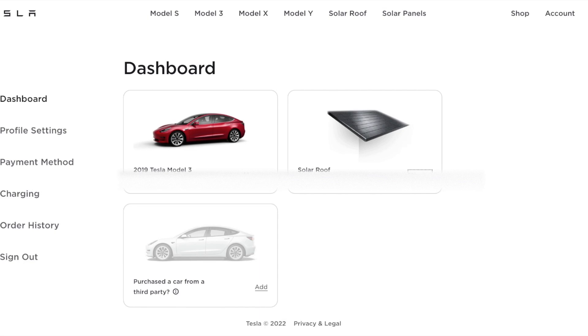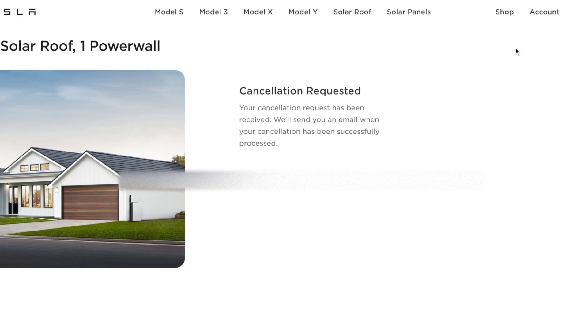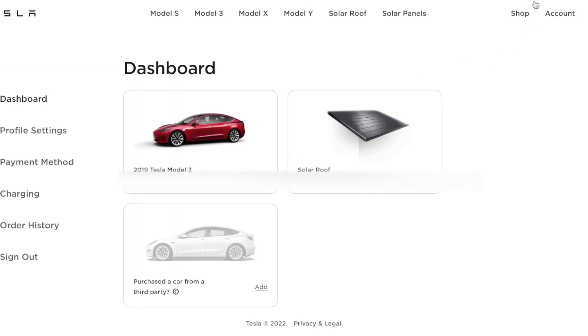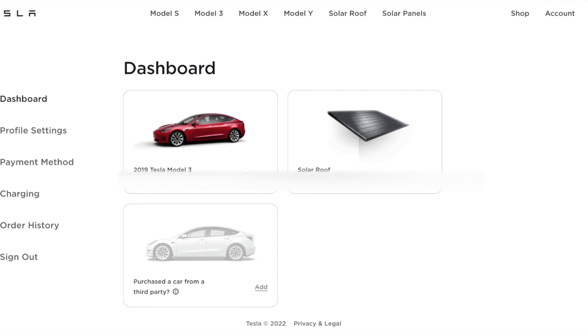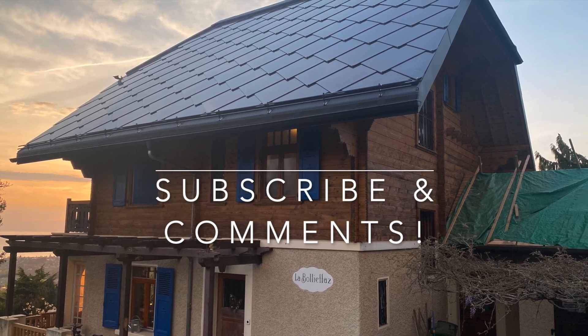I'm really thankful to Tesla for that. I still think the solar roof tiles are a perfect choice for me — it looks great and I'm super happy it's done. Thanks for watching, stay tuned for further improvements, and I'm happy to hear your comments!